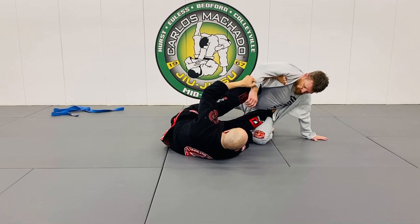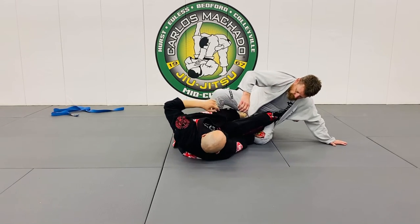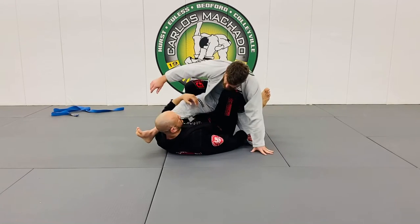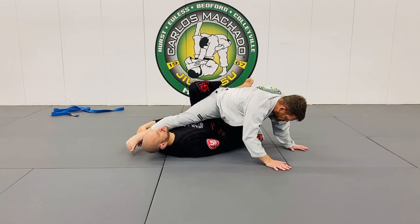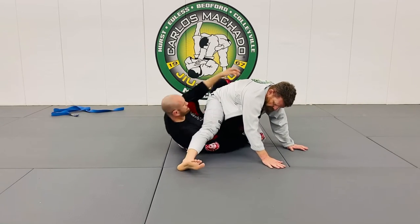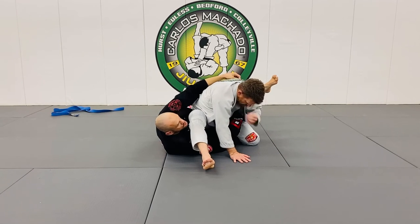Now what happens sometimes is that they're so far back that as I begin to feed this right here and bring this up onto me, he kind of turns away and puts his hands on the mat, not wanting me to load his weight. What I'm going to do is bring this around here and lock my feet around his leg, right here, with my left hand reaching around here.